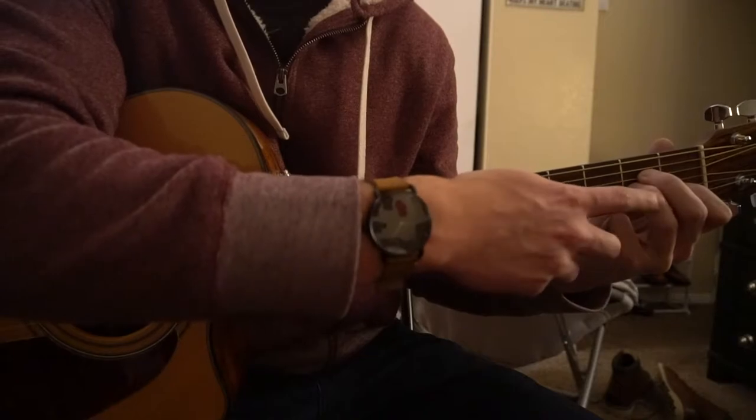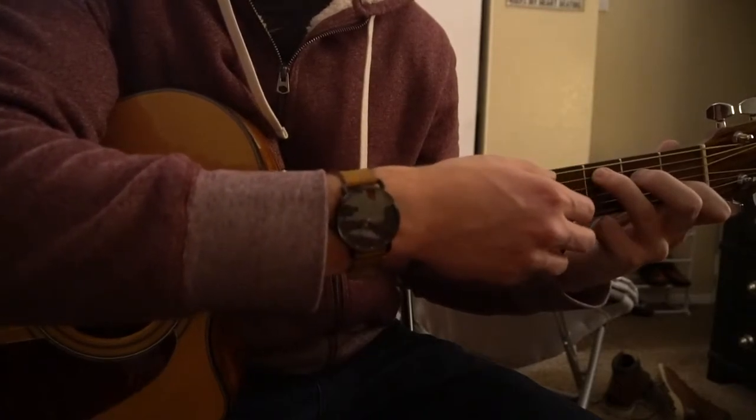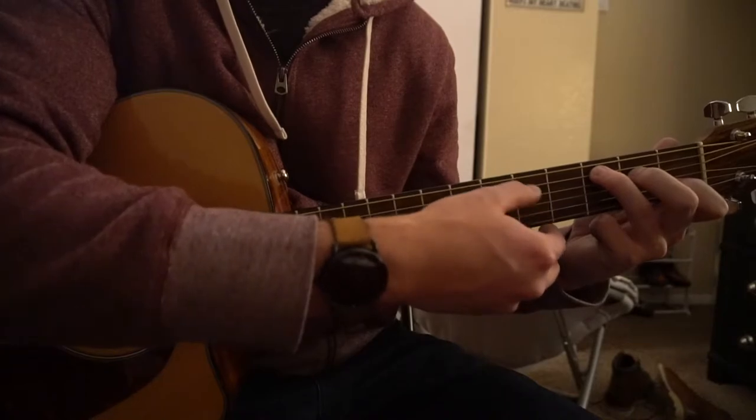To get to your C chord, you just move your ring finger all the way up to the 3rd fret of the A string. So there's your C chord.